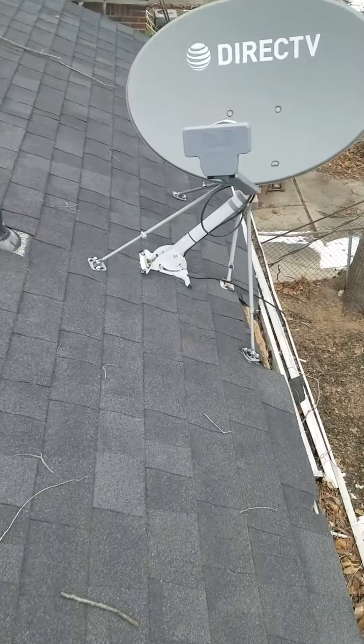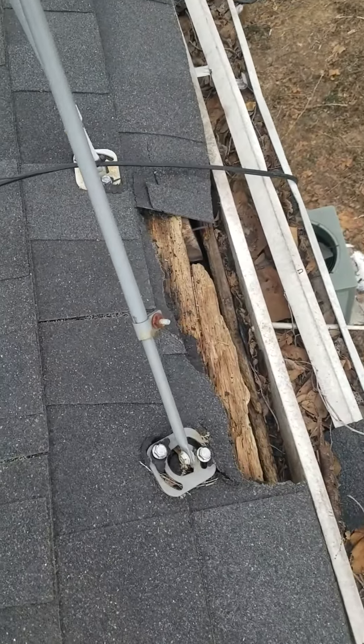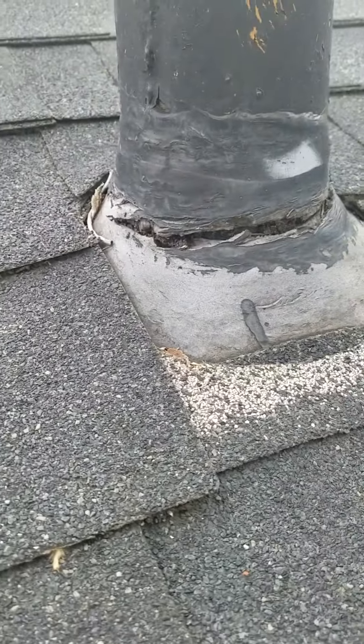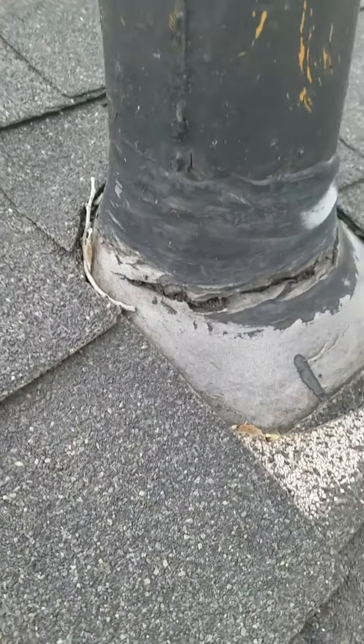Your satellite dish — something's going on over here. You have open wood over here; that's going to have to be replaced. There's cracking around your stink pipe.